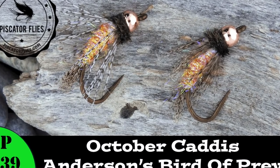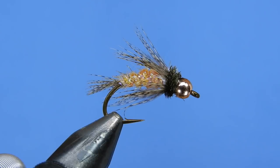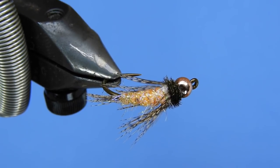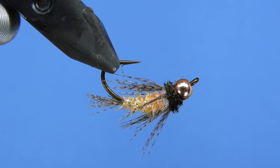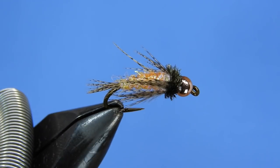Hey threadheads, Darren here — welcome back to another fly tying tutorial. Today we're going to be tying a variation of the Bird of Prey, and this is going to be an October caddis coloration of this pattern. This one comes from a gentleman named Rick Anderson out of California. We're going to be tying this on a Mustad C49S, but if you want to use something else like a Daiichi 1120 or TMC 2457, those are great hooks — you want something with a nice curved shank to give you a nice caddis appearance.